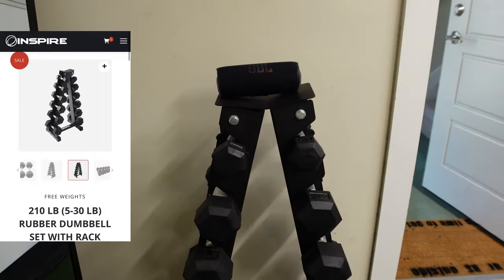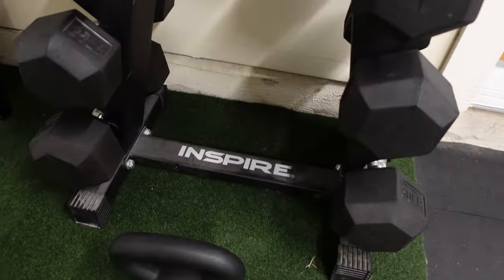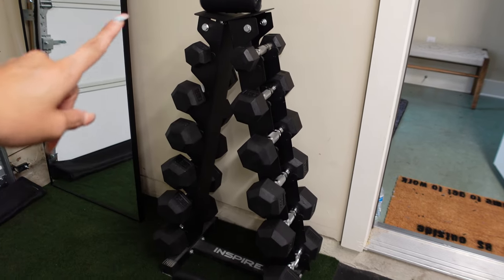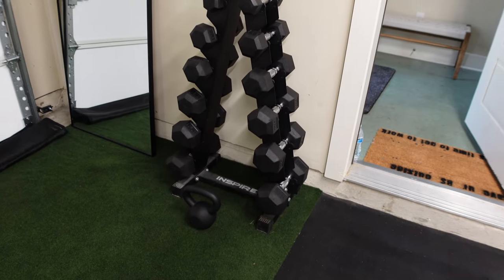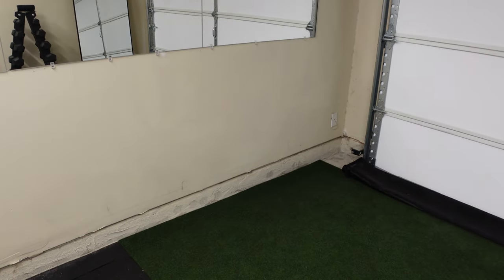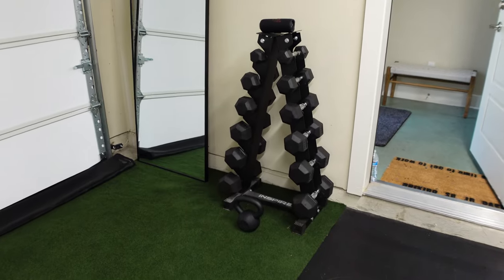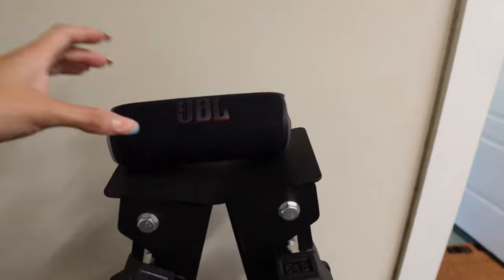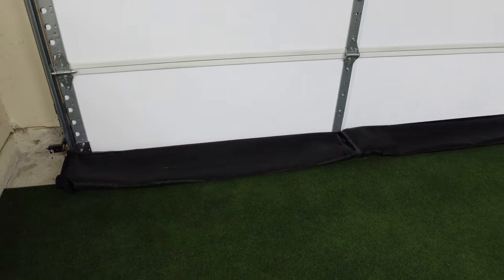We also have this dumbbell tower, which we got from Costco. The brand is called Inspire, and they have a website where you guys can purchase this from. This entire stand — from fives to thirties in five-pound increments — was $300. We are looking to upgrade to a full dumbbell rack on this side to go all the way down to fifties. We also have a 20-pound kettlebell that Gio got from a local store, this JBL speaker for blasting music, and a screen on the garage door — so if we ever want to work out with the garage open, it prevents mosquitoes or flies from coming in.